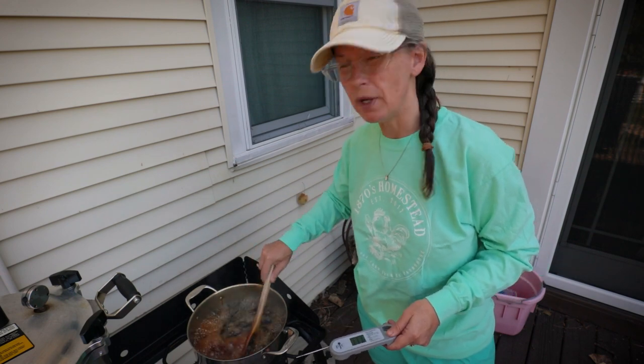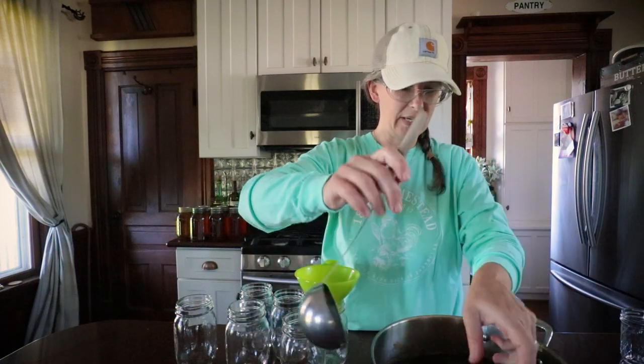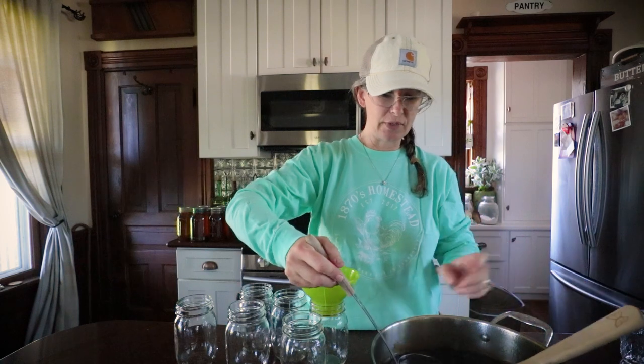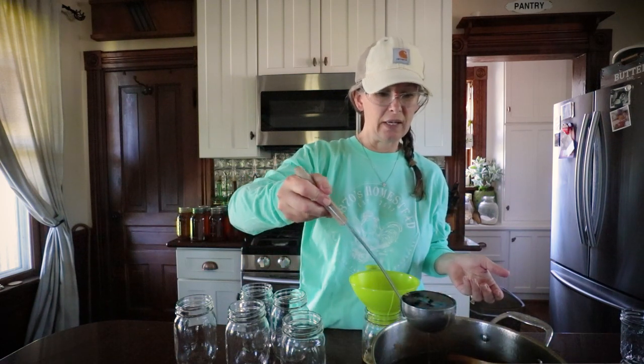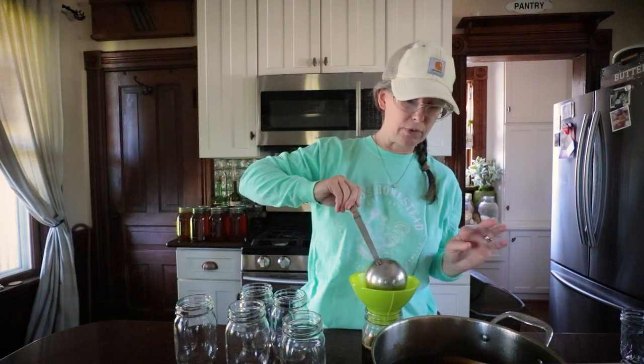I'm going to take it in, put it in pints, and then we're just going to water bath can this for 10 minutes. Ready to get this jarred up. I'm so excited to share this. I'm so excited it worked out. Guys, it does — it tastes just like syrup. Well, you can never say 'just like,' right? Because nothing beats the real thing — maple syrup — but it is a great homemade replacement.